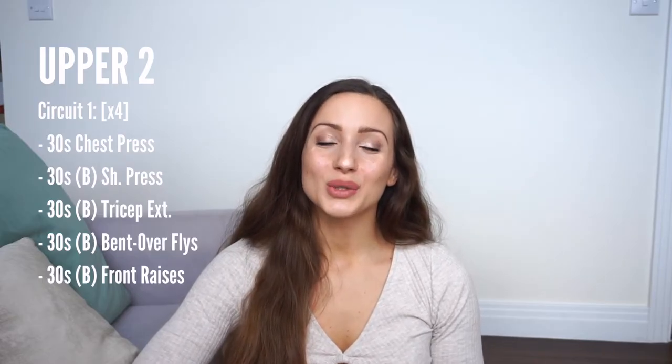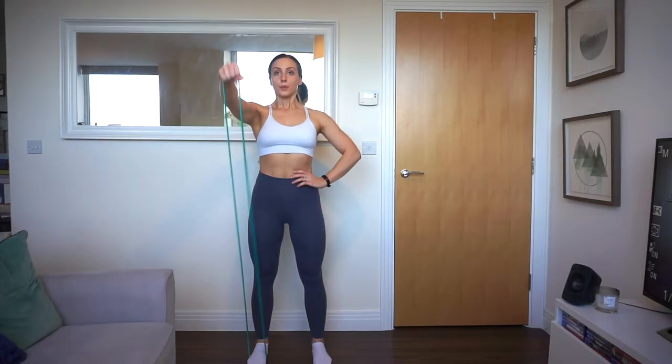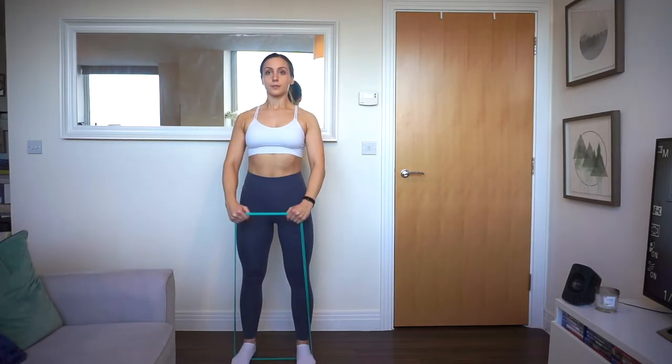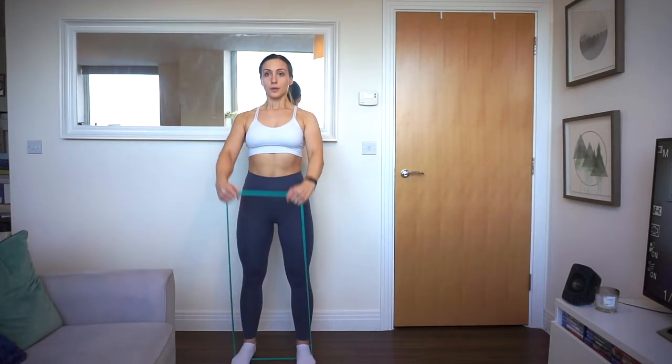Finally in this circuit, do front raises — you can do both arm front raises or one arm front raises, whatever feels most comfortable — using a band or a weight, for 30 seconds.